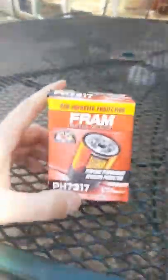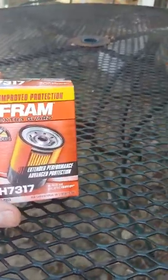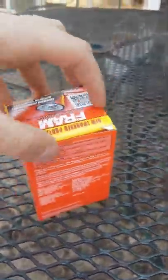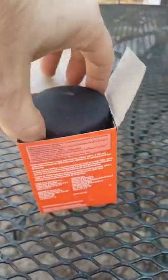Good morning, it's Xterra Guy here. I was doing a review of the Fram oil filter that they say fits my 2013 Nissan. This one says it has new improved protection — not really sure what that's all about, so let's open it up and see, because I'd seen some videos where people said...